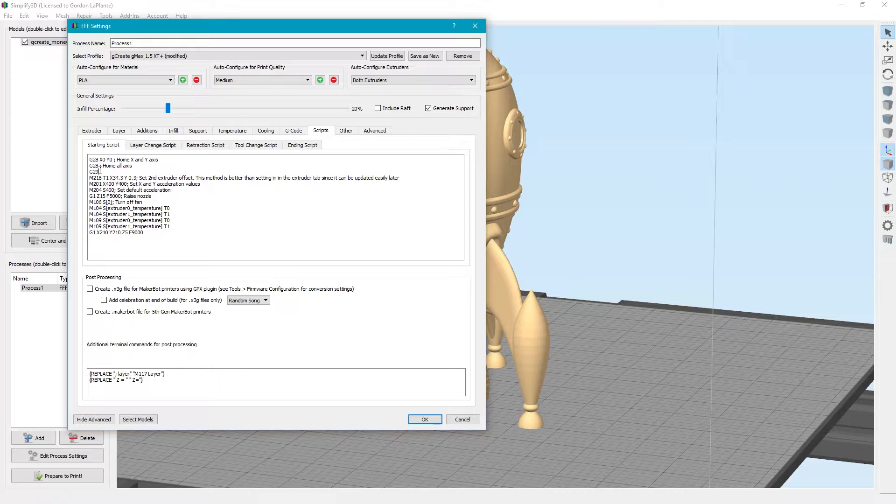G29 is your auto bed probe command. This is the second extruder offset, which is useful if you have dual extruders. There are also some acceleration settings you don't have to worry about. The G-code down here will set M104 T0 and then M104 T1. These set your first layer temperatures but don't wait for them to reach temperature before going to the next command, and then it'll go ahead and set your first layer temperature and wait for it to reach temp.